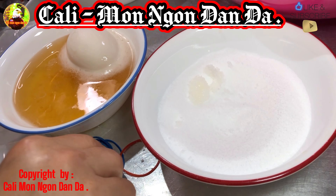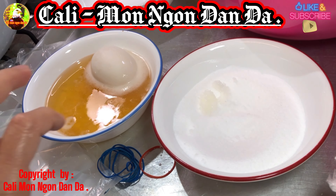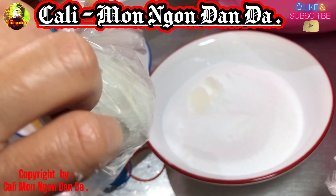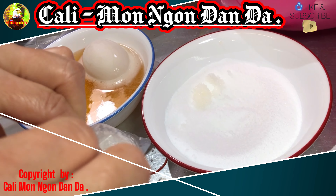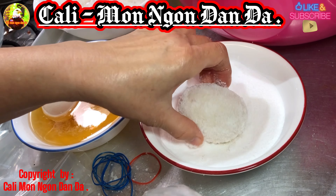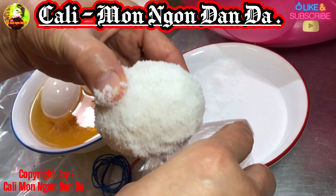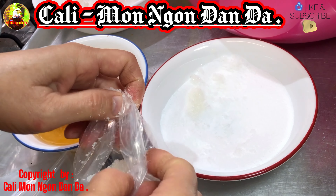Các bạn để khoảng 25-30 ngày nha. Các bạn cứ thấm muối cho nhiều nha, các bạn đừng có sợ mặn. Có gì thấm cho nó dính hết cái hộp vịt luôn.